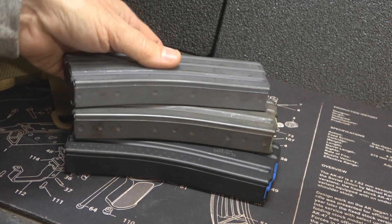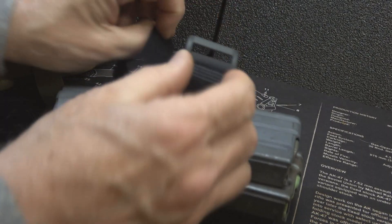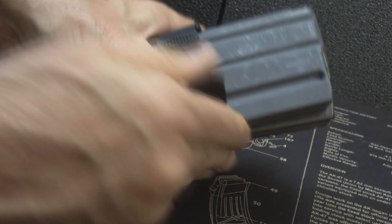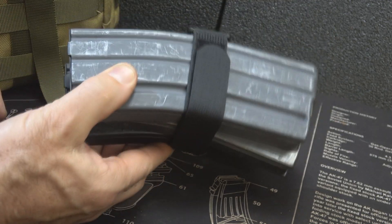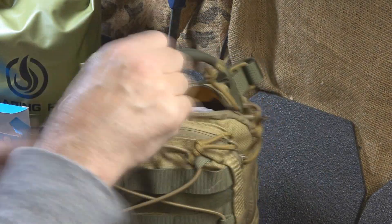Sometimes you don't have pouches — you just have some magazines and you stick them in your pack. Take your Velcro strap, get it tight to keep them from moving around, and now you've got them secure. You can drop them in your pack and know where they are — they don't get separated, they stay together.